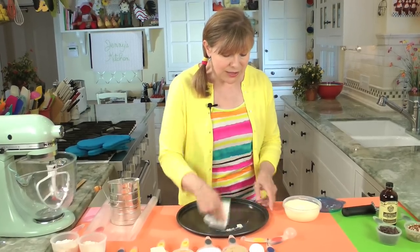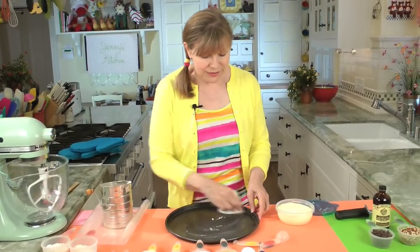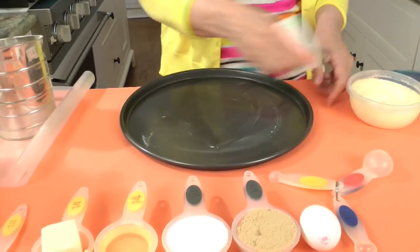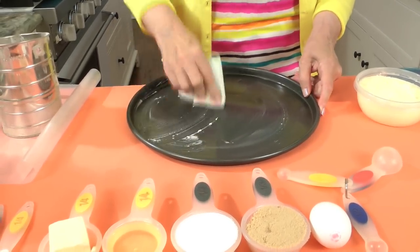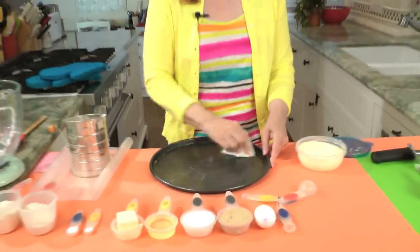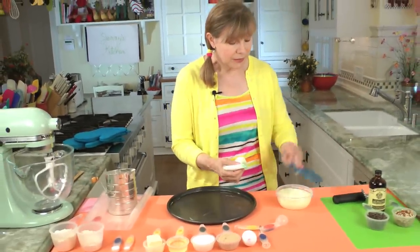I use that same mix for cooking, for making popcorn, on toast if I'm buttering toast. So you only have half the saturated fat. The pan is greased.